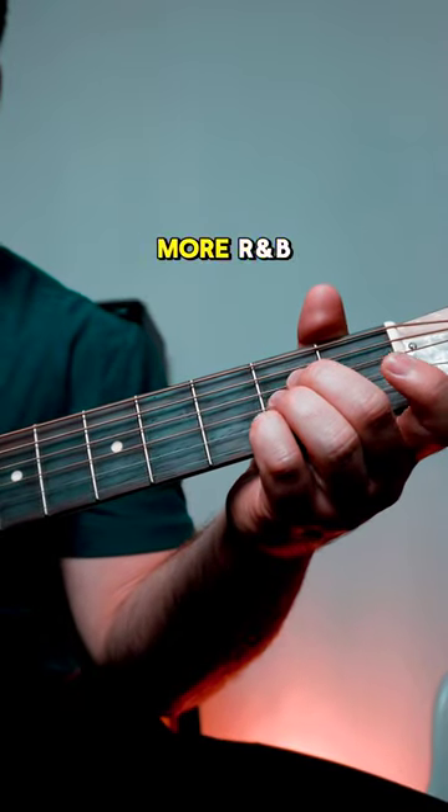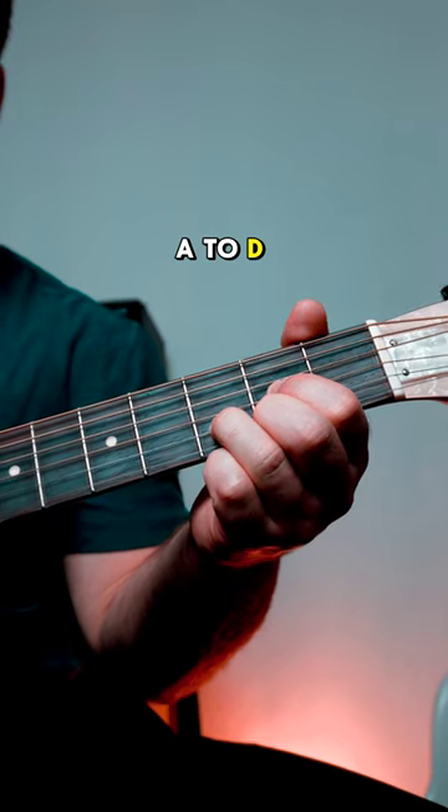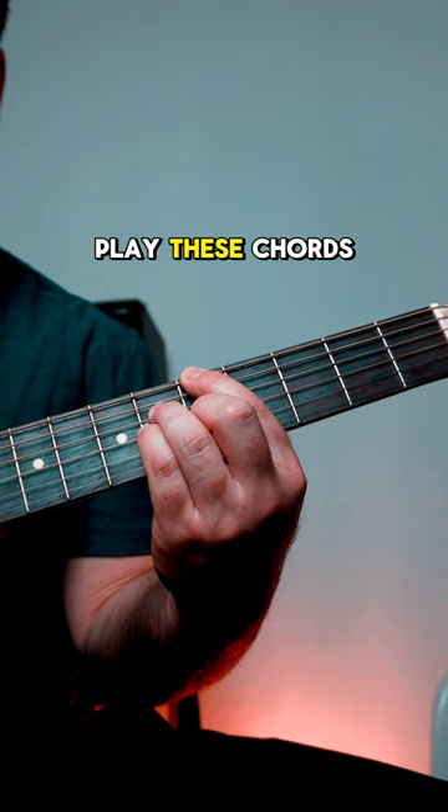Let's take a simple chord progression and make it more R&B. Say we have something like this — A to D. Let's get away from these cowboy chords and go up here and play these chords instead.